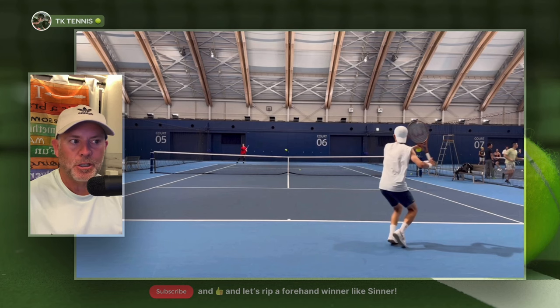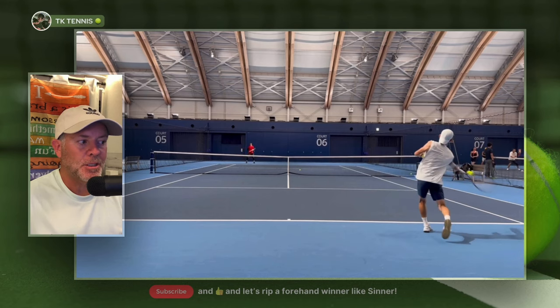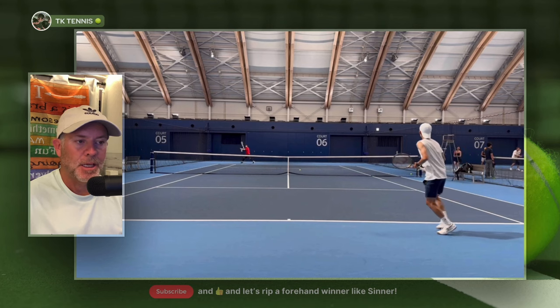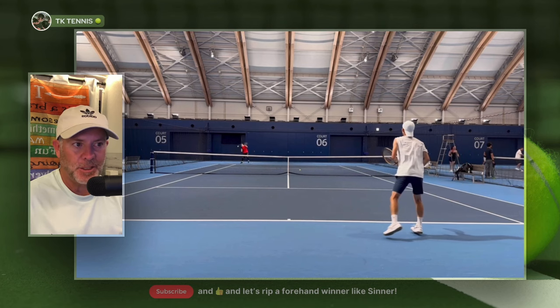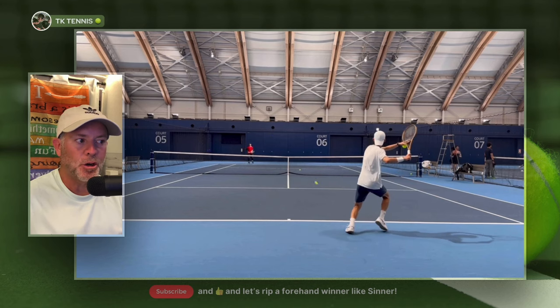Let's take a look at one more shot. Notice how low the ball is coming over the net — it will land shorter into the court, so he steps into it with a closed stance and drives the topspin over the ball. It's really quite simple: if the ball is out in front of you and you need to reach towards it, you will step into the ball. But any ball that is faster, deeper, or higher should be hit with an open stance.